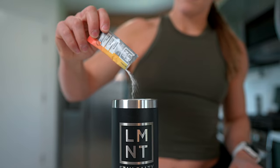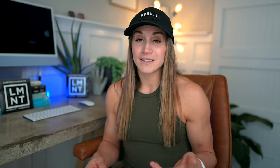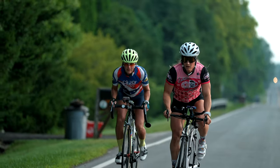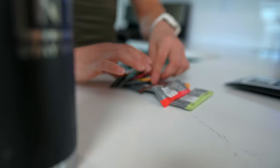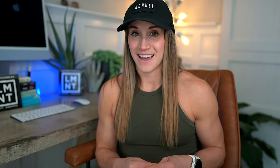This video is sponsored by Element. When you sweat, the primary electrolyte lost is sodium, and when sodium is not replaced it's common to experience muscle fatigue, cramps, headaches, and sleeplessness. Element is a tasty electrolyte drink mix with a science-backed ratio of 1,000mg sodium, 200mg potassium, and 60mg magnesium — everything you need and nothing you don't. It's suited for everyone including athletes and those on keto or low-carb diets. Right now Element is offering my subscribers a free sample pack of eight single-serving packets with any order at drinkelement.com/christie (K-R-I-S-E-I). This deal is only available through my link.